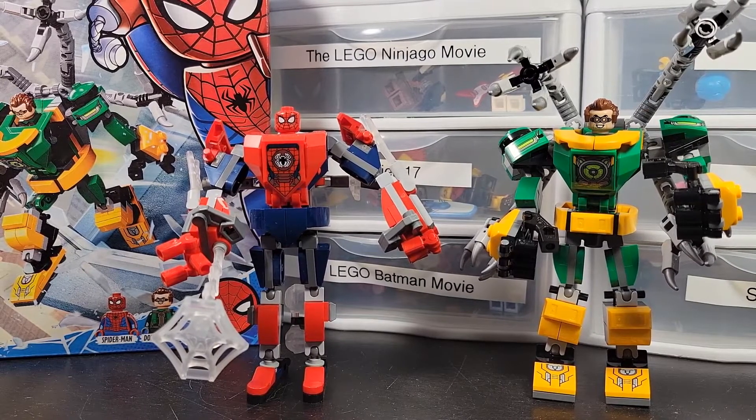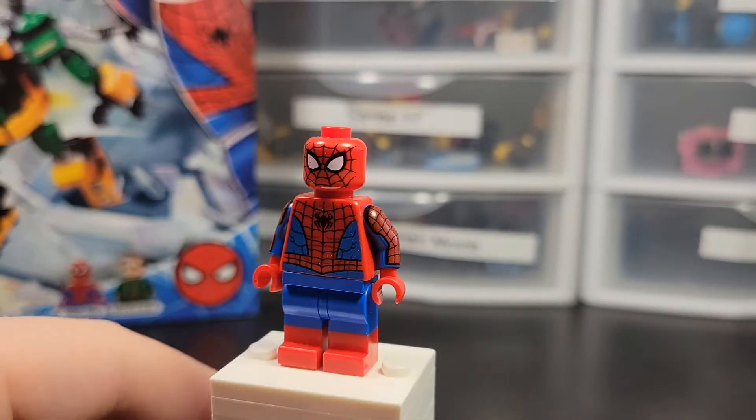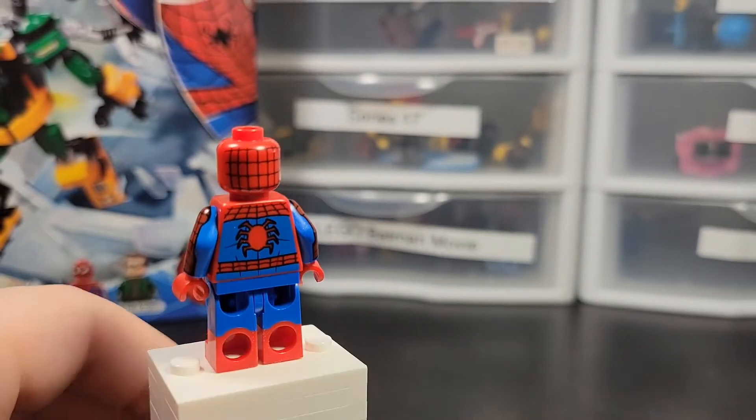On my table here I have set 76198, Spider-Man and Doc Ock Mech Battle — 305 pieces, retailing for $20. That's a pretty good deal. It comes with two minifigures: Dr. Octopus and Spider-Man.